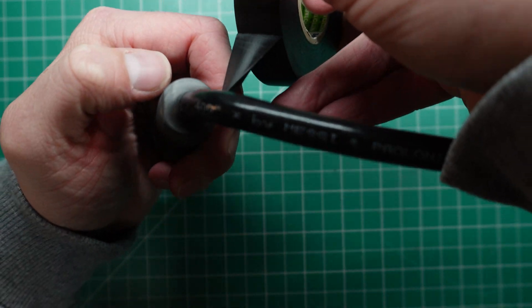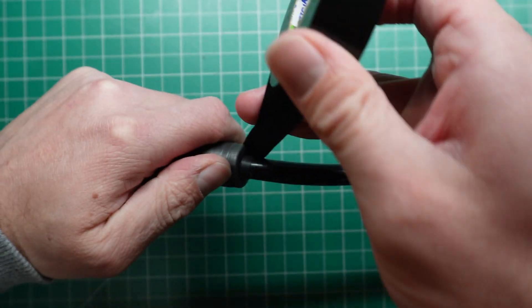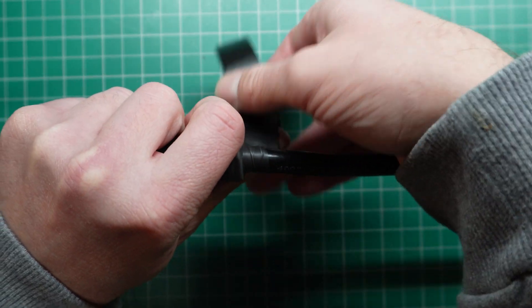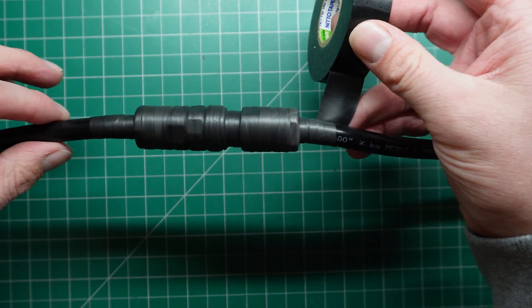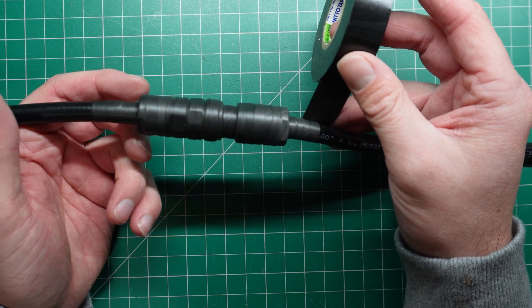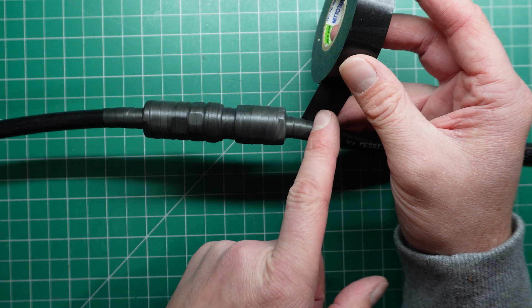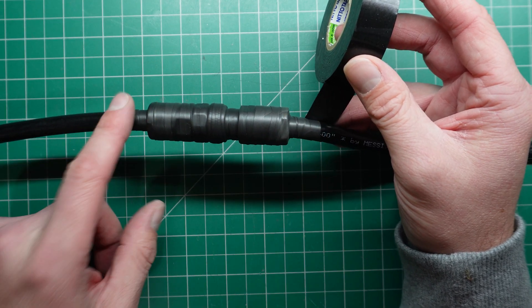I've just gone over the connector there, and you can see there's no exposed or bare metal. I always like to maybe just do another wrap around there just to make sure, and then we go all the way to the end. Now we've done one complete length of the entire cable — but that's not enough, because if we get any breaks in any of this, water's just going to run in. So I always go back and do a second pass all the way back to where we started.